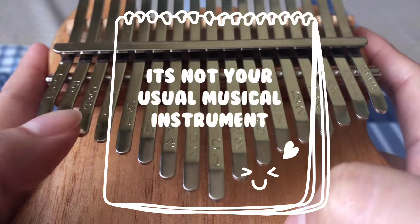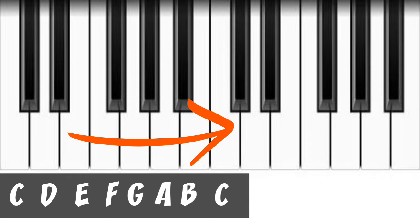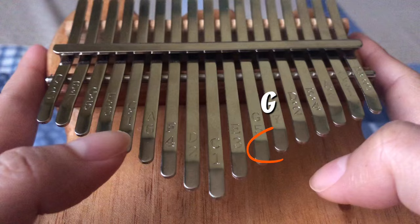What's interesting about the kalimba is that it's not like a regular piano where all the notes go up in order from left to right. On the kalimba, the notes alternate, and because of this, any two tines beside each other produce a chord.